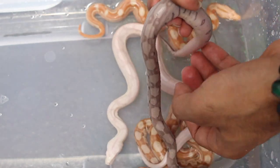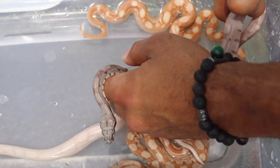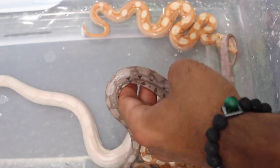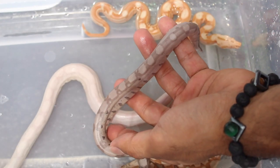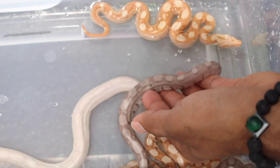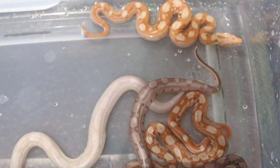Over here I have more of a silver-colored boa constrictor. I like this one — this is a hypo anery, so that's what we call a ghost. But it's probably a super hypo form, looking at how clean it is.